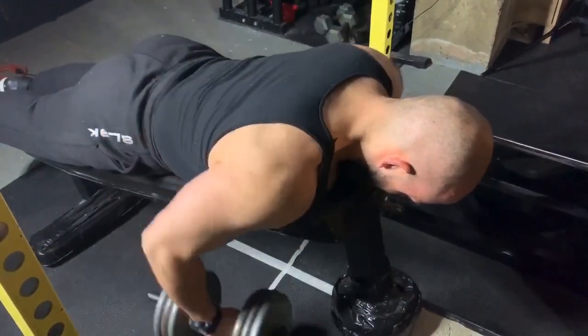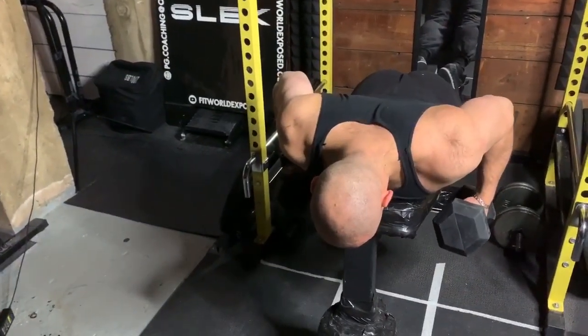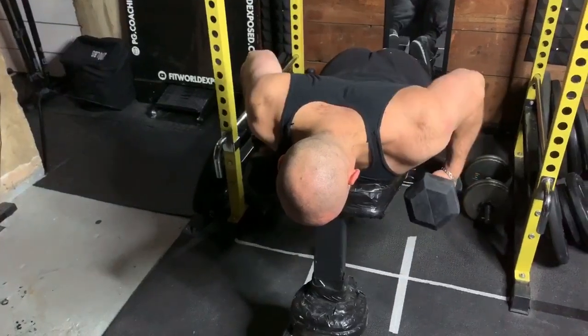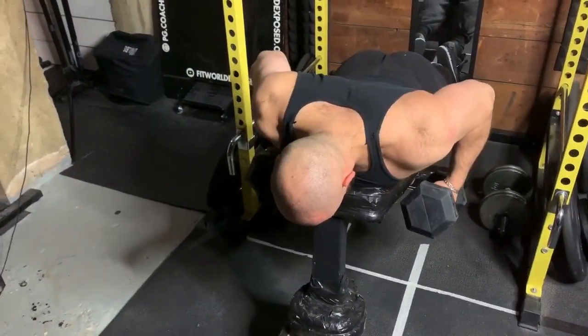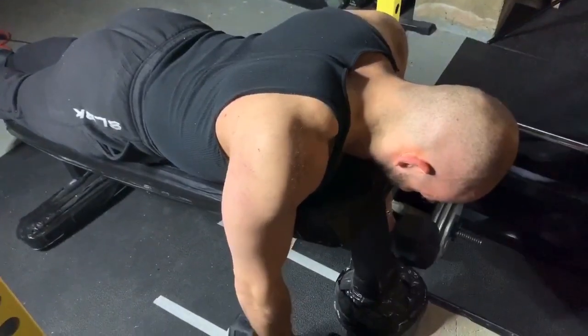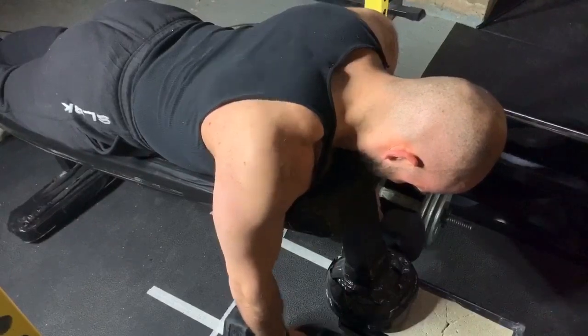The first go-to solution is to add pause reps into the mix. You can add pauses at the bottom or pauses at the top. Longer pauses at the top are recommended because it makes the exercise a lot harder, so you'll be able to get more out of less weight.